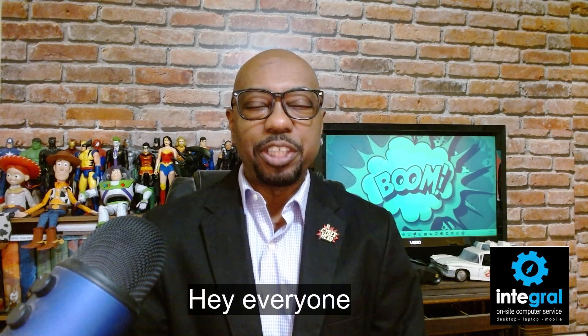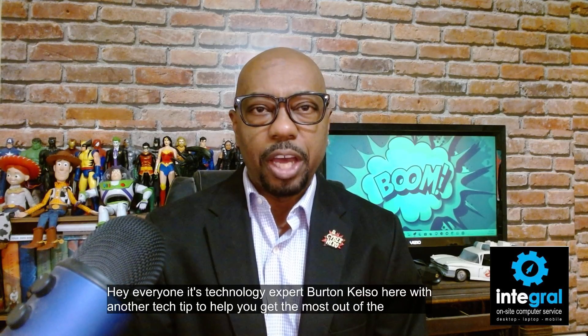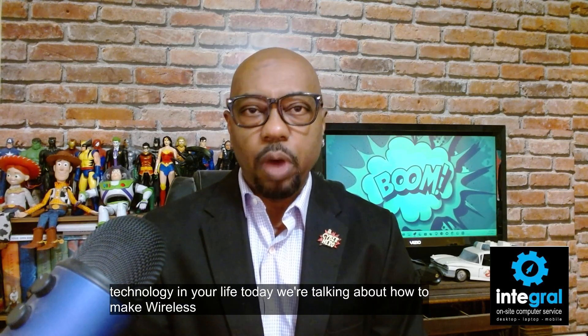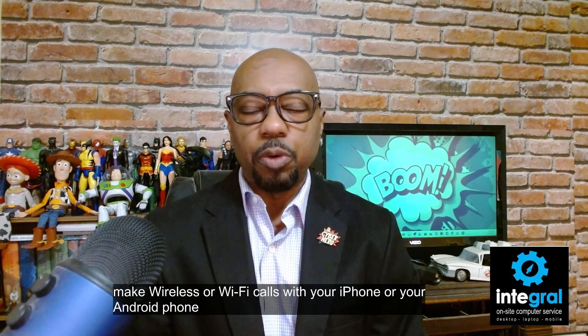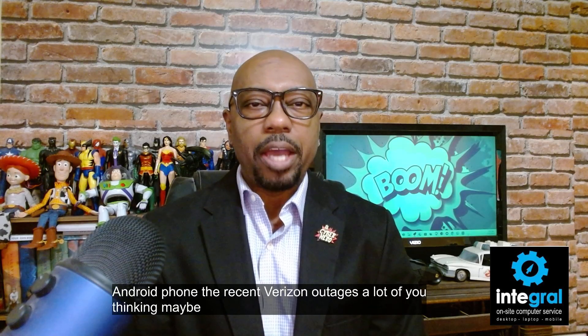Hey everyone, it's technology expert Burton Kelso here with another tech tip to help you get the most out of the technology in your life. Today we're talking about how to make wireless or Wi-Fi calls with your iPhone or your Android phone. The recent Verizon outage has a lot of you thinking maybe I should have a backup plan.